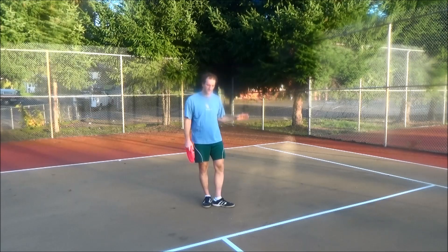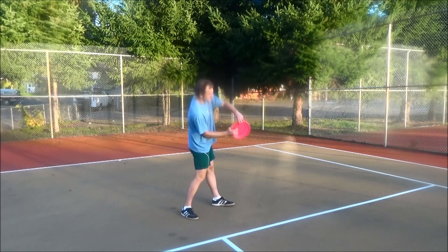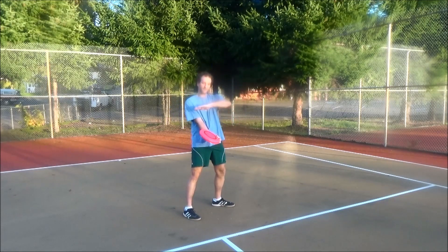Hi, I'm going to show you an Invert Frontside 50-50. This also might have different names — it's the only name I know. It's here. It's Invert. It's like an Invert 50-50, except it's all going to stay on the front of you.